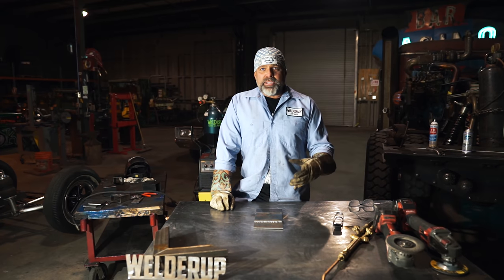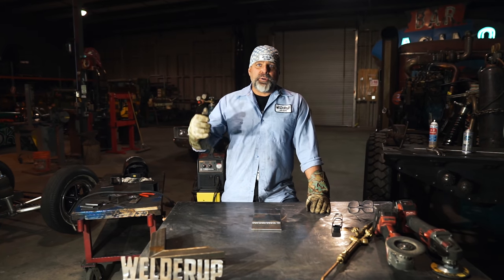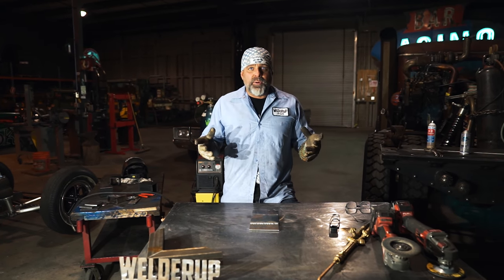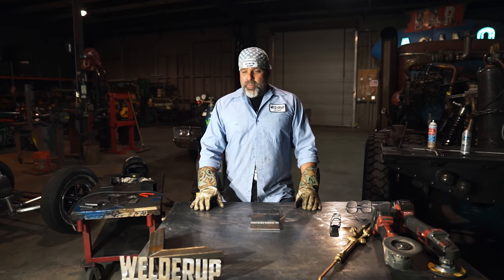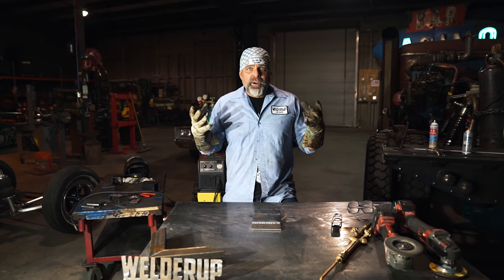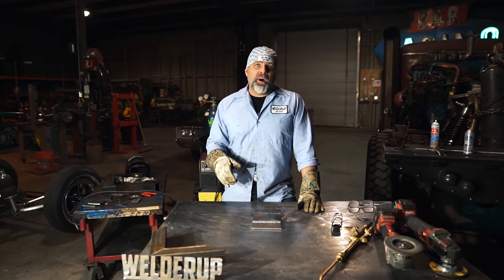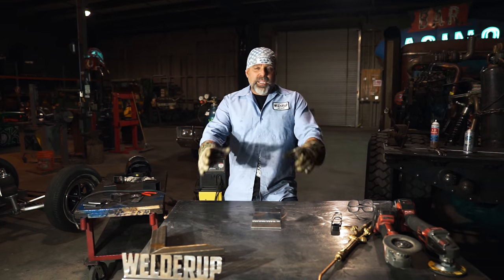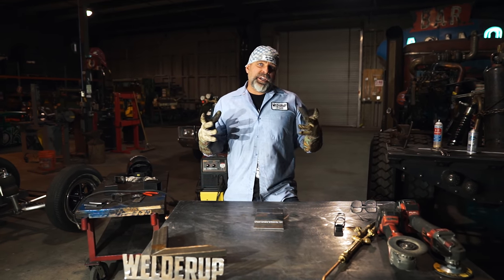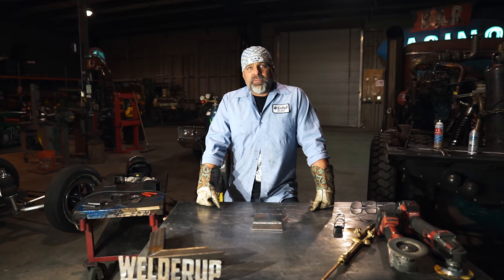I'm gonna be doing more little videos on tricks and things I've learned over the last 30 years of welding. I'm also doing a course — make sure you click the link below and we can share what's coming up. If you're interested in learning how to weld from the very basics, click the link below and we'll notify you when we're ready to get started. If you guys like this video, make sure you like and subscribe — we appreciate you watching, and stay tuned for more tricks.